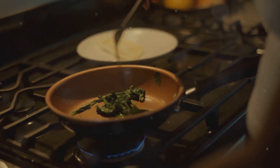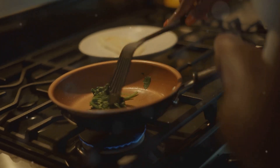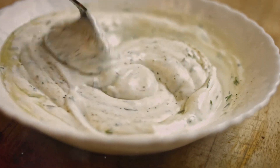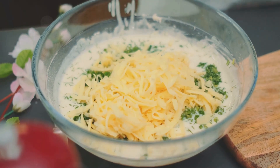Now add a 10-ounce pack of thawed, drained spinach and a 14-ounce can of chopped artichoke hearts. Stir in 8 ounces of softened cream cheese, half a cup sour cream, and a quarter cup mayonnaise until smooth. Mix in a cup of shredded mozzarella and half a cup of grated parmesan.